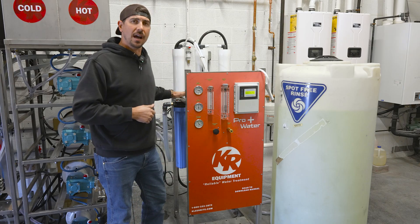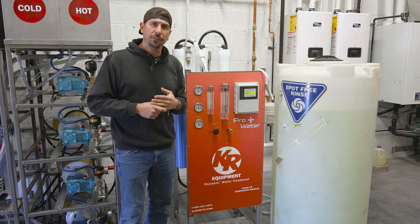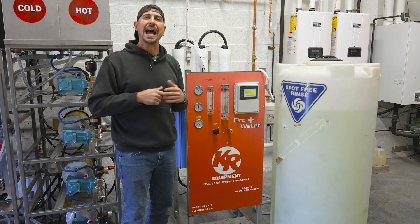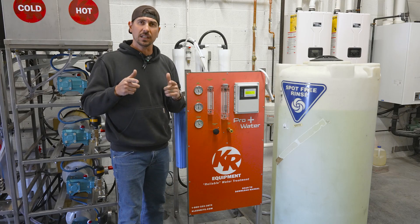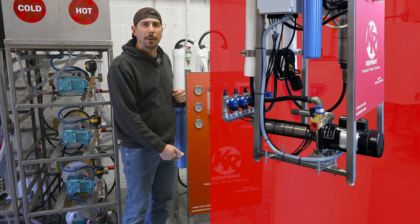It comes with your inline five-micron filter and also a carbon filter. We can do as low as 2,200 gallons per day or as much as 22,000 gallons per day. This stand can meet all of your spot-free needs. If you need delivery, we can deliver that as well — it comes mounted right on the bottom shelf.